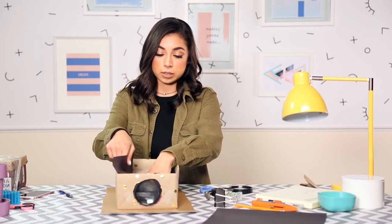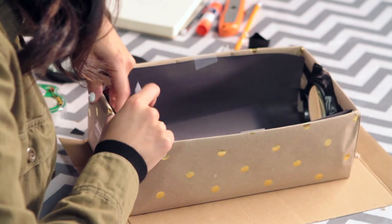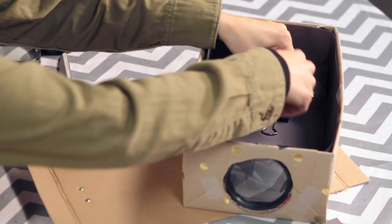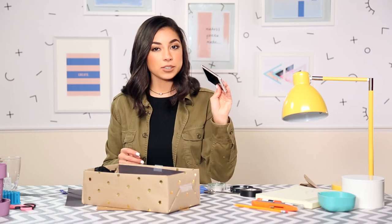Just try and make it as dark as possible. I'm going to tape down the black paper on the walls — there's that, super simple. Then all you're going to do is get your clip, place it in there, and tape the bottom of the clip down.